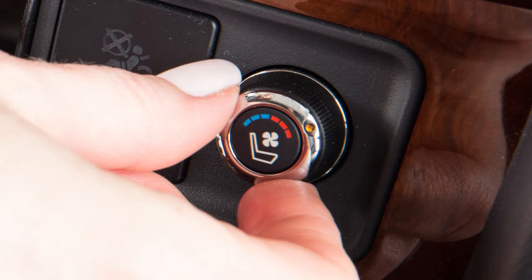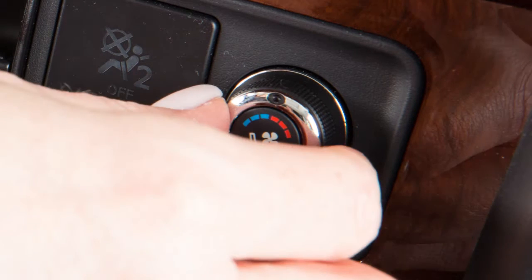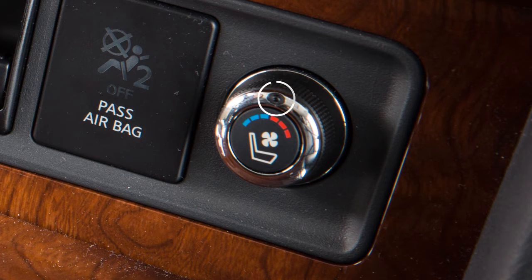To turn the climate-controlled seat switches off, return the switch to the center position. The indicator light on the switch will turn off.